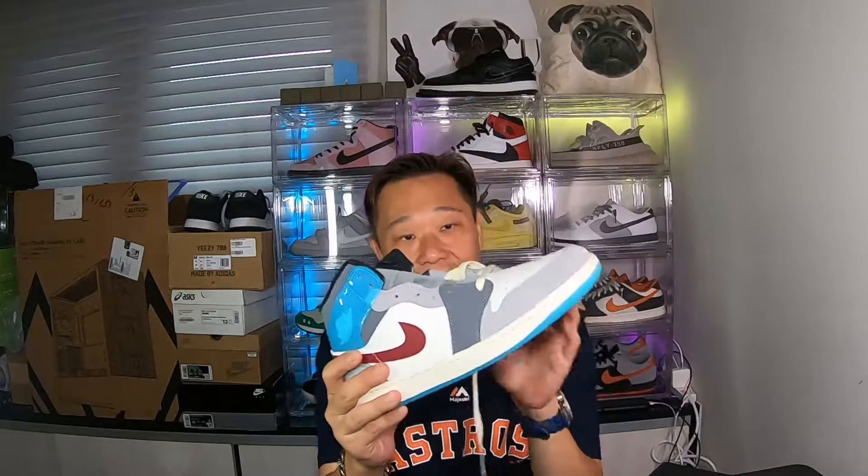What do you guys think, man? Let's put this bad boy on the turntable and get a closer look at the colorway and the shoe. See you guys in a bit.